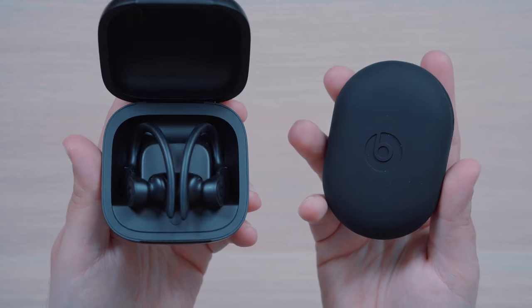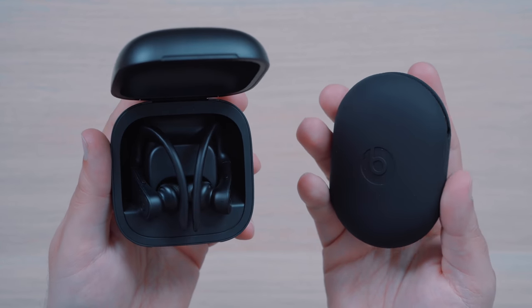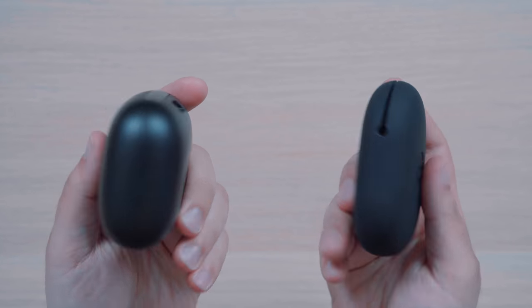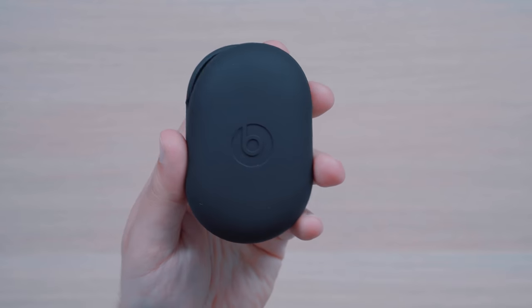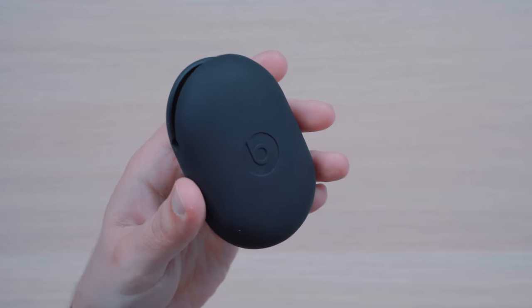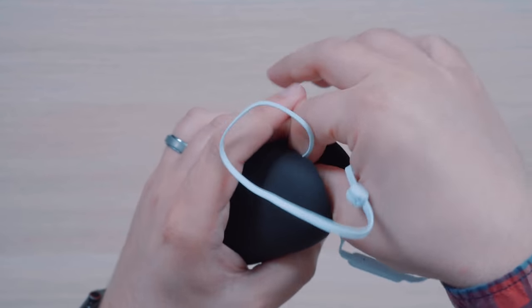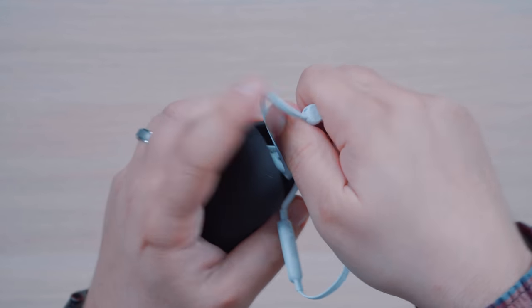Both headphones come with cases, but the winner here by far goes to the Powerbeats Pro because it doubles as a battery that provides extra power. The Powerbeats 3's case is just a rubber pouch that you have to shove your headphones inside of, and you still need to use a micro USB charging cable to charge them.